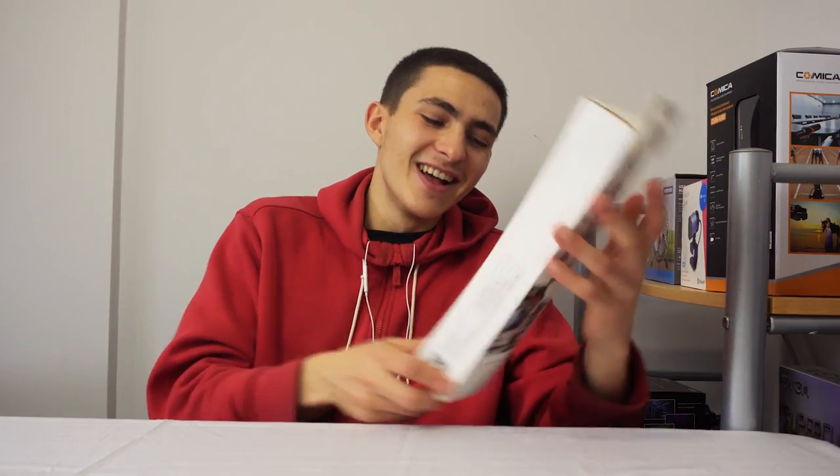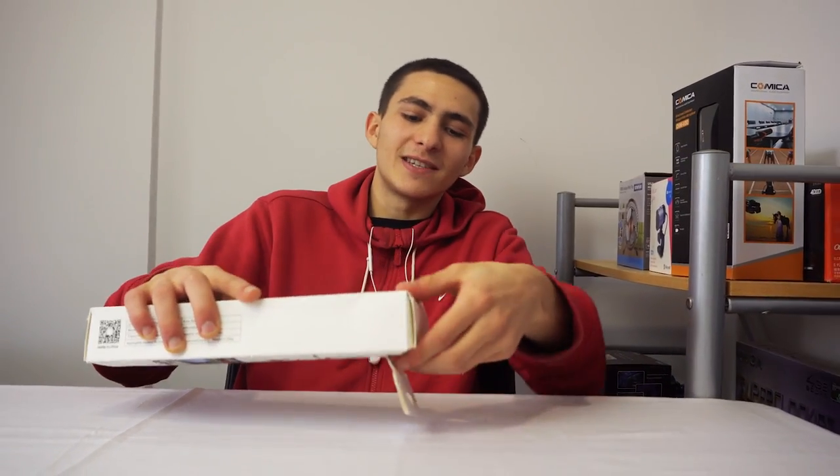Let's get started with the quick unboxing, then I'm gonna jump into a review, and then examples of me using this with my camera. It's not your traditional gorilla pod, so they also let you use a phone and hypothetically a GoPro or action camera. I don't have that, so we're gonna be testing the phone and the DSLR slash mirrorless camera that I have right here. Let's jump into the quick unboxing now.